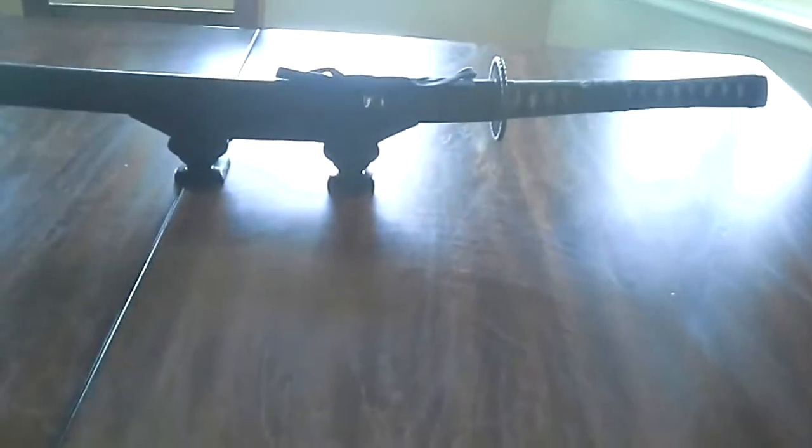Hey guys, how's everybody doing? Monday morning, getting ready to head to work, but before I do, I want to do a quick little video for this new sword that I got. It is from True Swords, and it is an iaito.